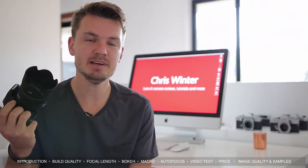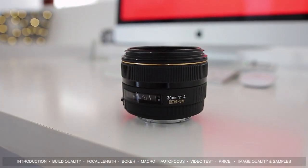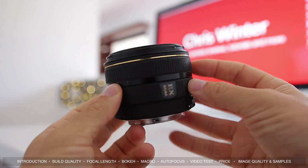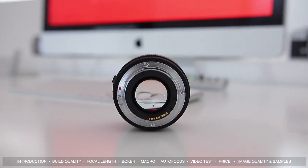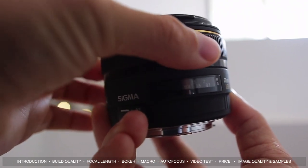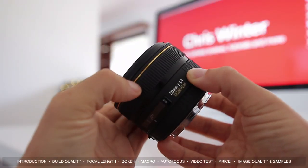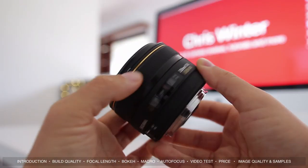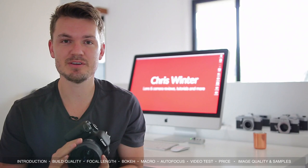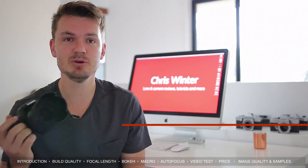One of my favorite features of this Sigma is its build quality. Even though this lens has an aperture of f1.4, it's definitely not what I'd describe as a big lens — in fact, it's quite small. It has a metal mount on the back and a focus distance window on top, which is really good for manual focusing. The focus ring has always felt a little gritty, though it does have a fairly long focus throw. Overall, build quality is great — I've owned two of these for around four years and they've really stood the test of time.